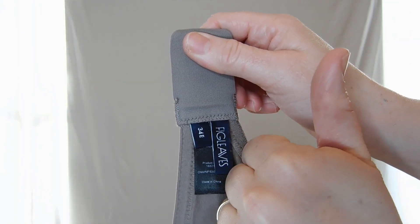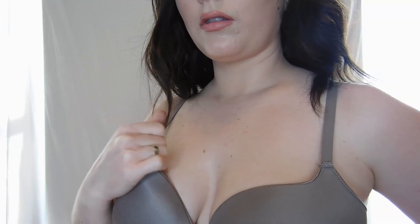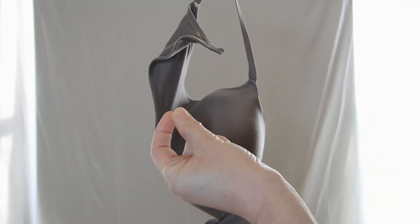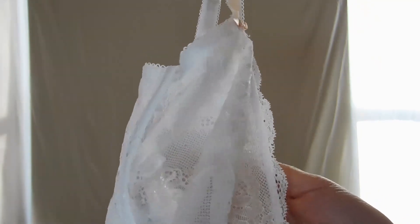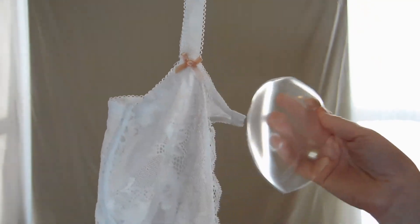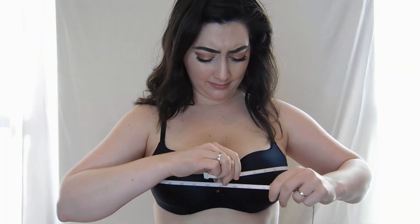It's not unusual if your breasts are different sizes. You may be wondering, which breast do I fit to? Try a bra with stretchy, flexible, non-padded material as opposed to molded firm cups. And if you still notice creasing, you may want to try adding a gel or foam insert.